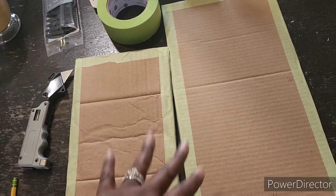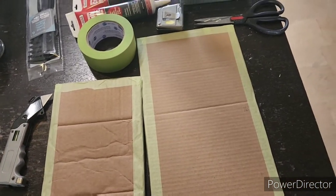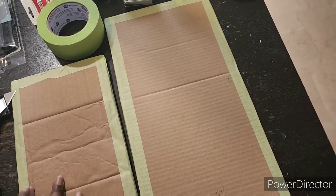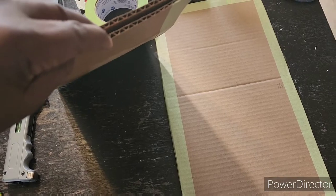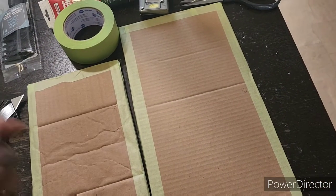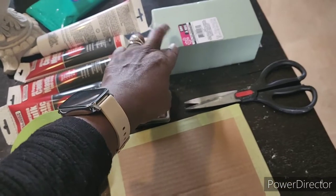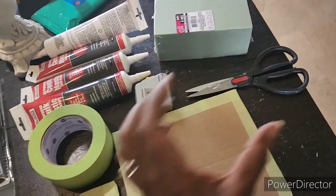So this is the first step: you cut out the size that you like and tape three sides closed, leaving the bottom part open so that you can stick the skewers in there to stand them up. I'm also going to try to use this as the base.